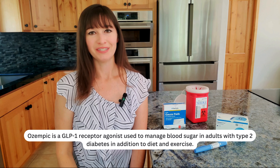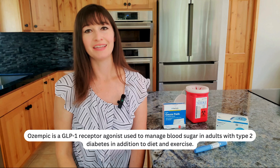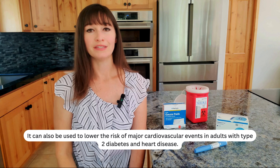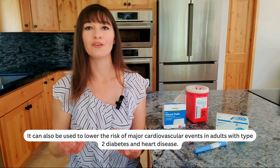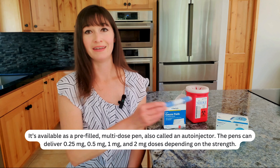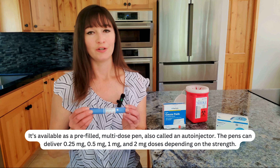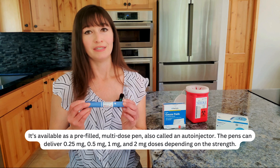Ozempic is a GLP-1 receptor agonist used to manage blood sugar in adults with type 2 diabetes, in addition to diet and exercise. It can also be used to lower the risk of major cardiovascular events in adults with type 2 diabetes and heart disease. It's available as a pre-filled multi-dose pen, also called an auto-injector. The pens can deliver 0.25, 0.5, 1, and 2 milligram doses depending on the strength.